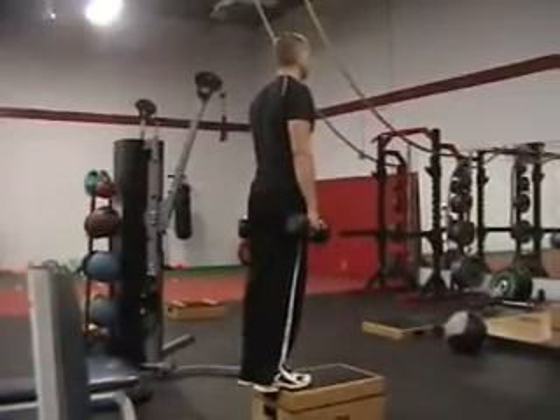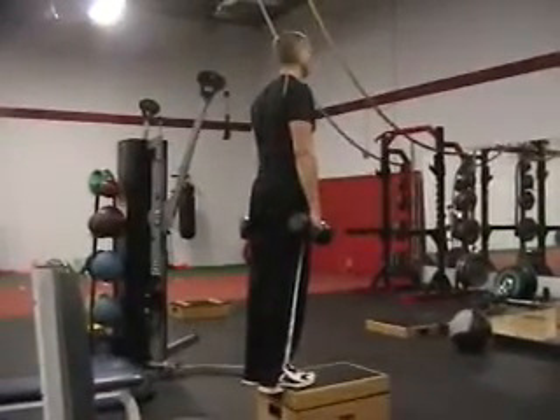Standing dumbbell calf raise. You're going to be on a box that's above the ground, so you can hang your heels off the back end.